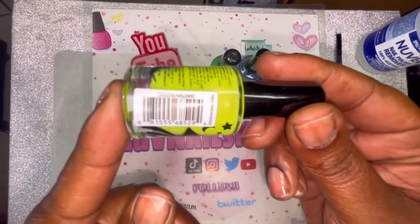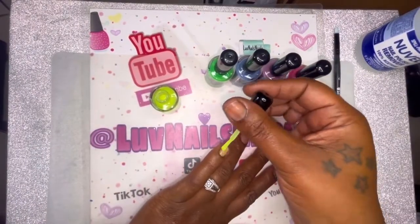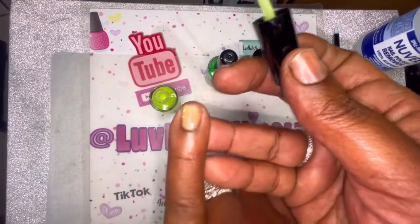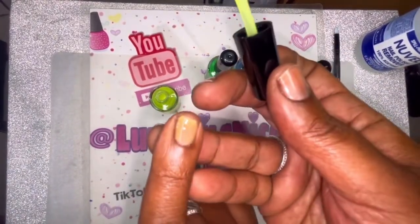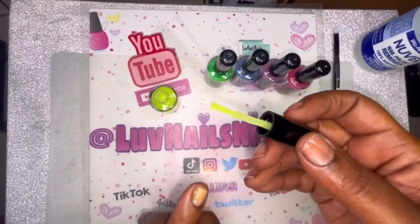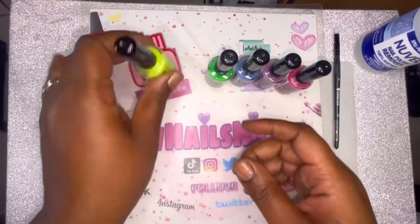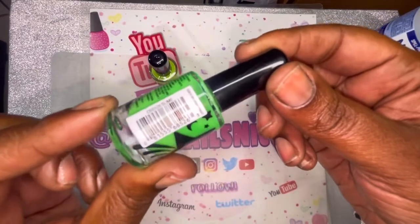All right, I'm going to start with — the name on this one is — I'm gonna start with Hazard. That's the first coat. It is thin, but it's not as thin as I remember the orange one being. I'm gonna do two coats, so I'm just gonna let that dry and go back over it.